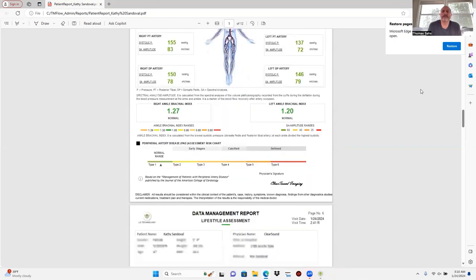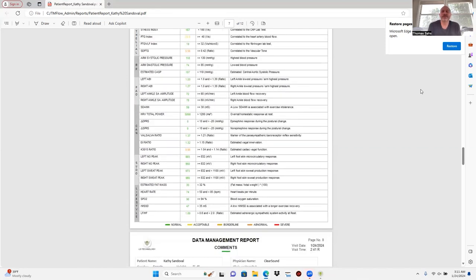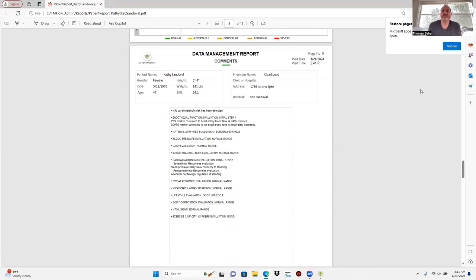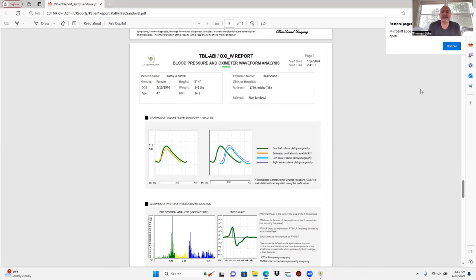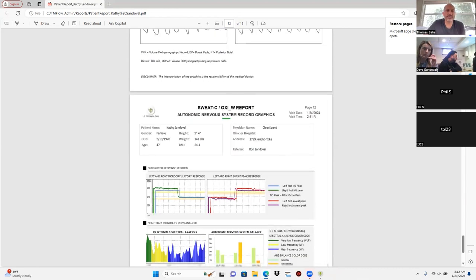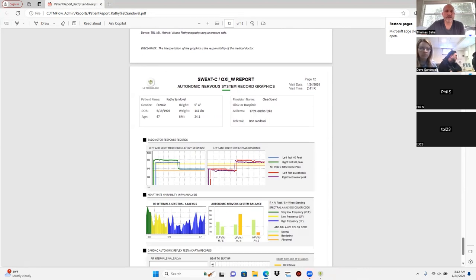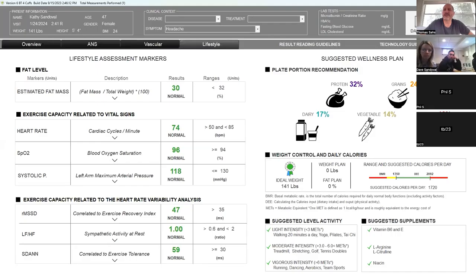Scroll down one more page — it gives your interpretation. If the doctor's like 'what do I do with this,' have them read that. Then scroll down a little bit more — the next three to four pages are the wellness pages. You can save this or print it from here. I would go ahead and set up a directory for each doctor. The software might automatically set up a directory for each doctor when you do the different profiles. We could always go back into this study and look at the report right under the patient's name. Go back to database.